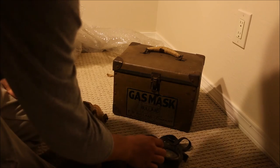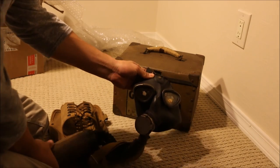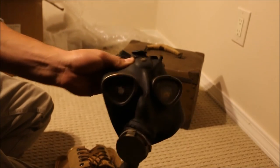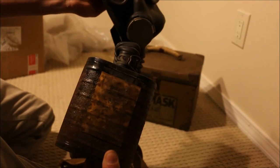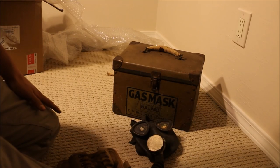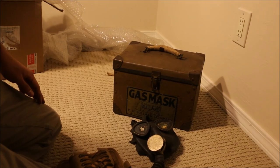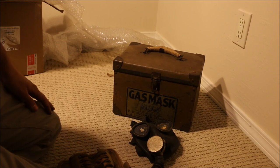I don't have much more to say about this mask. I'm going to give the camera a nice look at the face piece and the filter. I will make more pictures of this mask soon — maybe not on a head though, considering the condition.